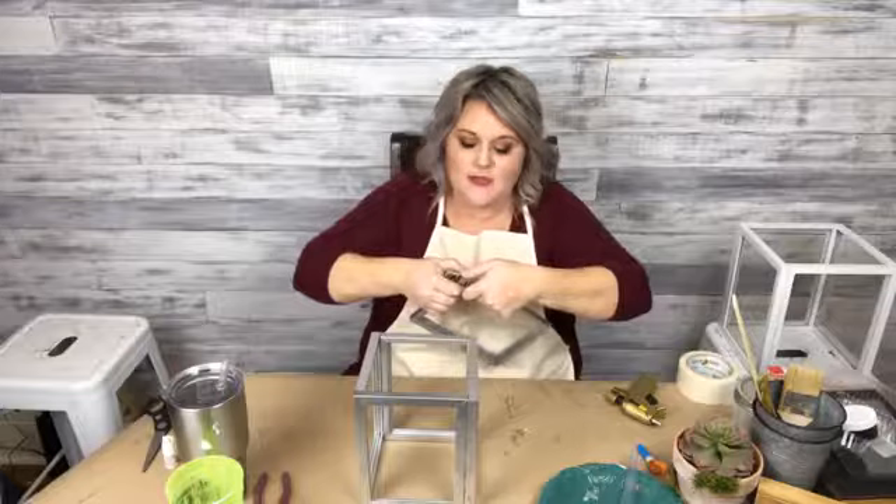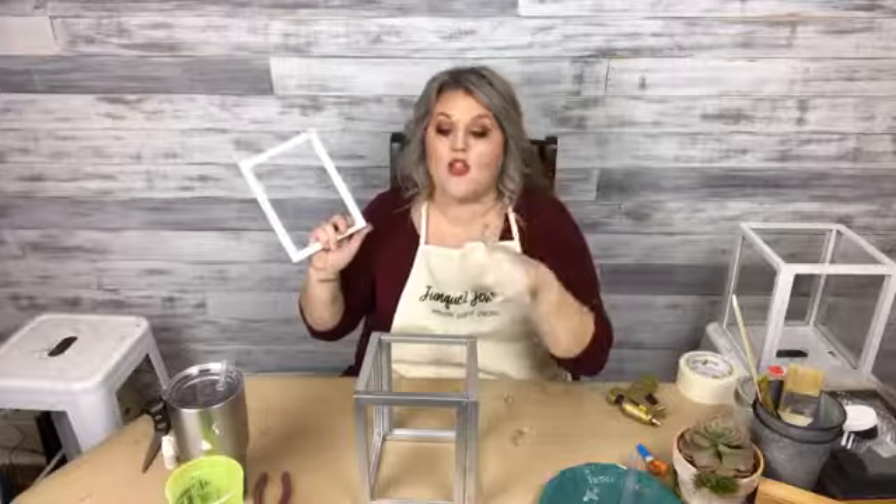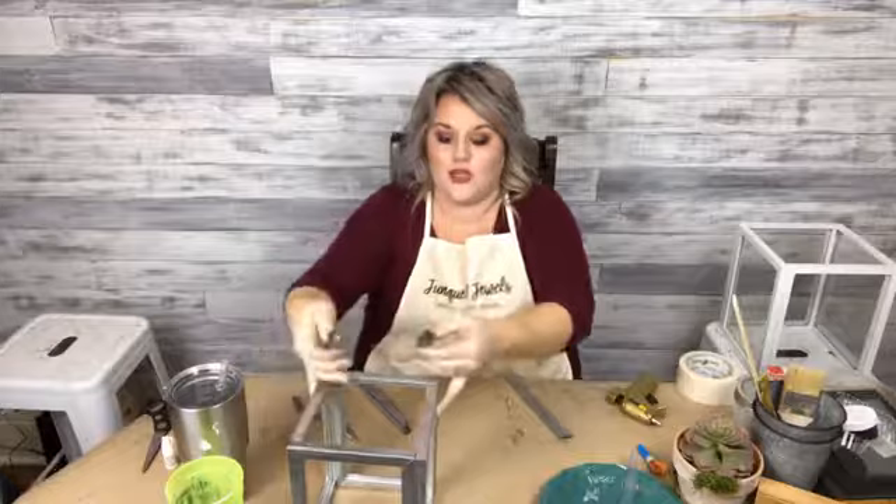We are using picture frames basically from Walmart and the Dollar Tree to make these really cool lanterns. For this style, you can decide what style you're going to make. The other one needed eight picture frames. This one you need five of the same size. And I'm trying to break it — because we need some pieces to make a little roof, y'all. Like, it's going to be cute. We're going to make a roof!